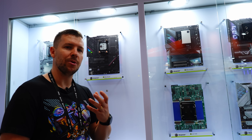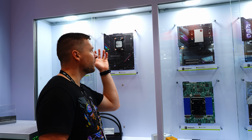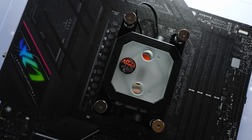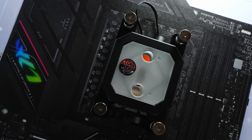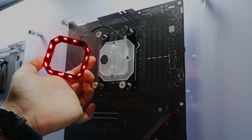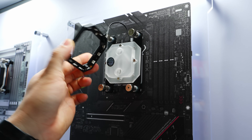This is the new lineup of CPU blocks from BitsPower called the Summit LT. They use the same cold plate design as the bigger brother, however they don't use as much material and cheaper material, so they're able to keep the price down. Each cap is completely removable and the RGB is actually built into the cap as well, so if you don't want to use RGB, you can leave it off.